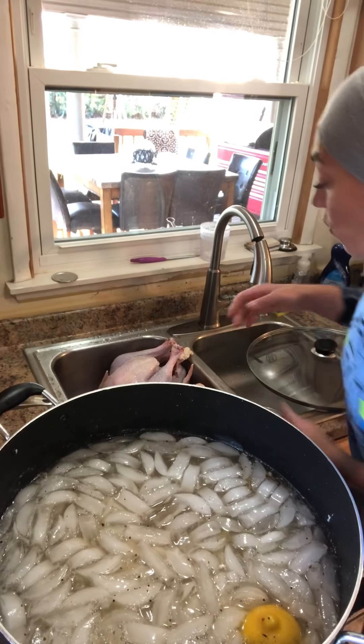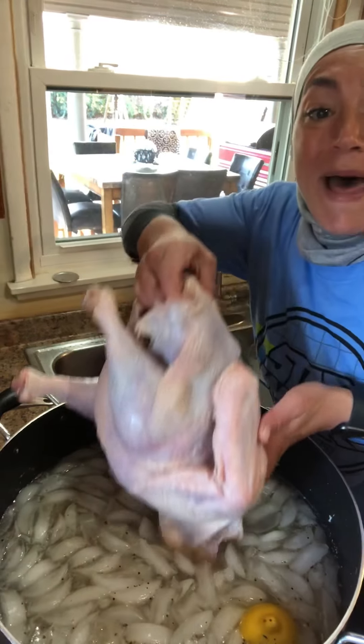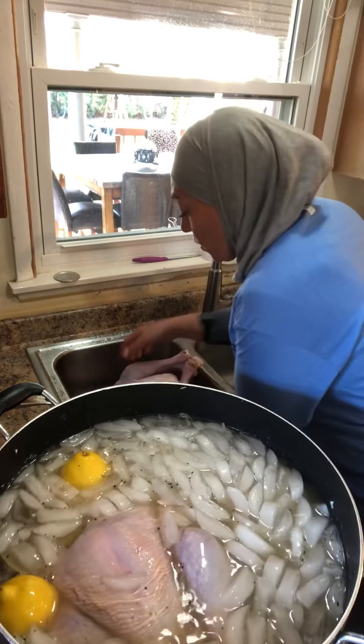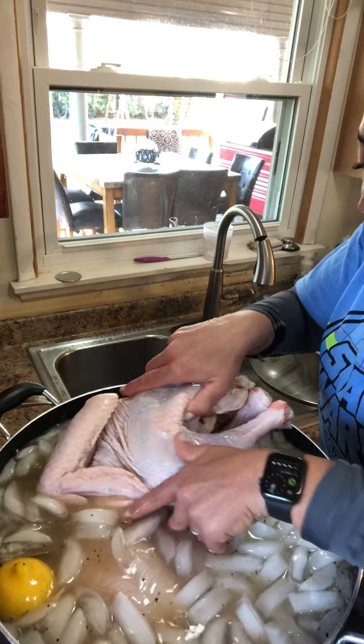Now what do we do? We're going to give these bad boys a nice little bath. Slide them right in, and roll them around a few times. This is going to infuse your turkeys with delicious flavor.